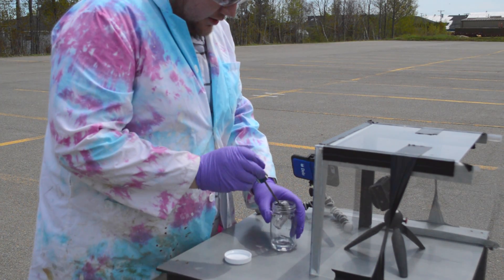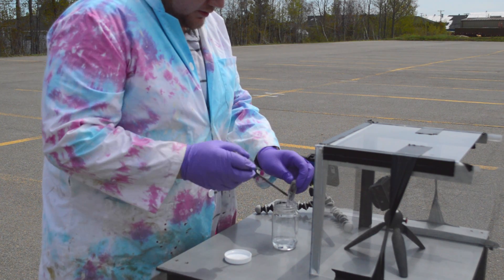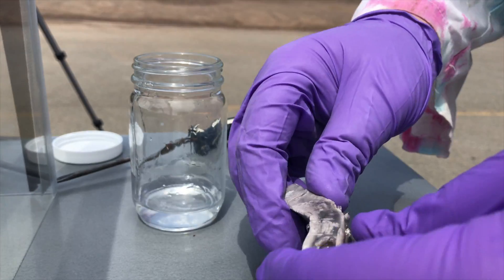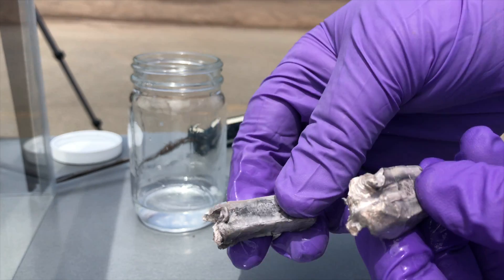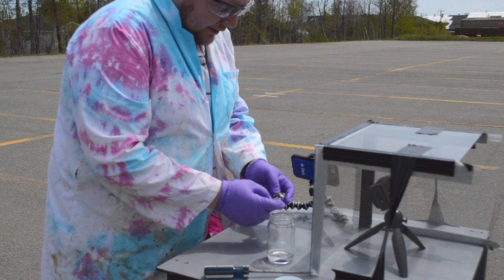Maybe we'll get some flames and hopefully we'll get a cool slow-mo shot of the thing exploding. As you can see, sodium is an extremely malleable element. We're going to take one of these pieces and dump it into a big vat of water.